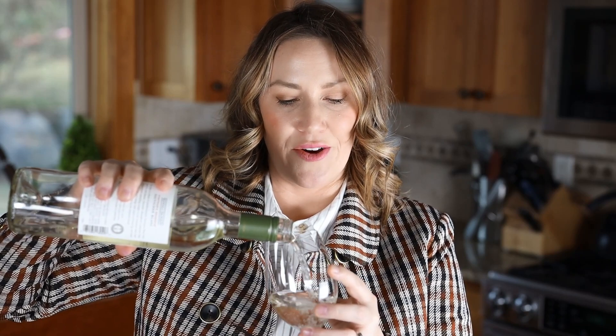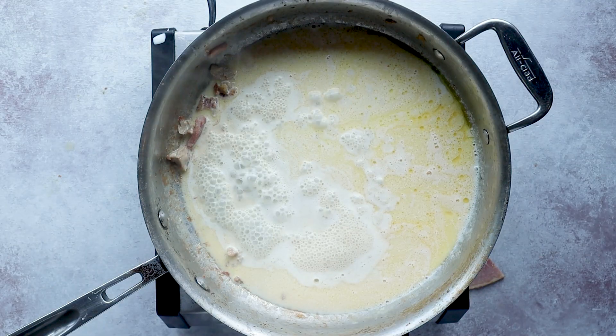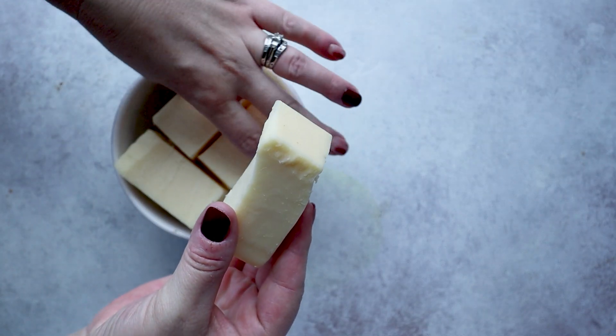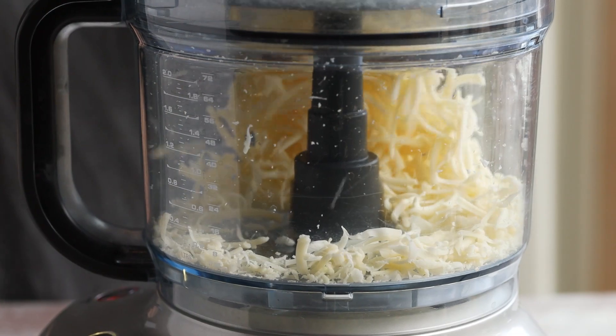I'm also using a quarter cup of white wine because classic cordon bleu is a wine-based sauce — and yes, this is how I pour it, because whenever I cook with wine I end up enjoying a glass too. If you don't want to use wine, just omit it. When your sauce is finished, add one tablespoon of lemon juice to brighten it up. Cook that for a few minutes, then turn down the heat and slowly mix in one and a half cups of shredded Monterey Jack cheese.